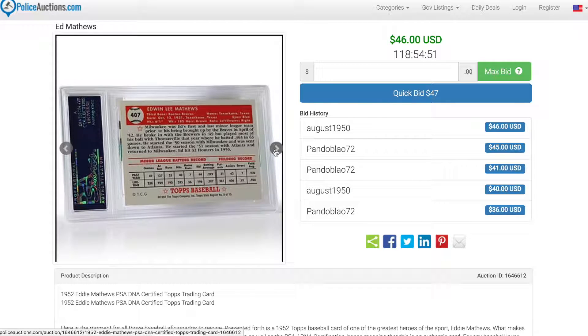This is an ideal card for any baseball lover to add to their collection. This auction ends roughly four days after posting this video. All auctions at policeauctions.com are $1 no reserve auctions. Thanks so much for watching.